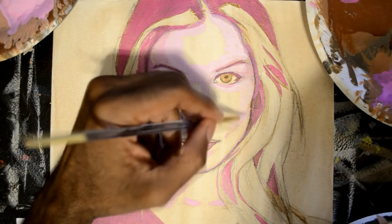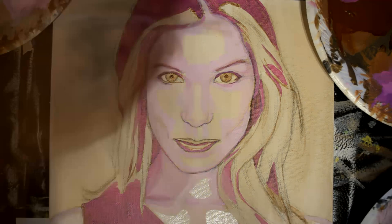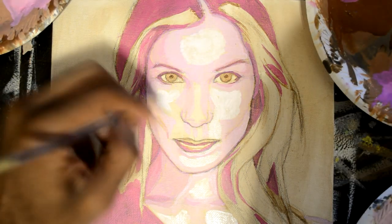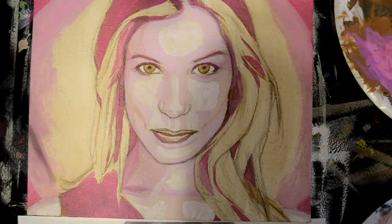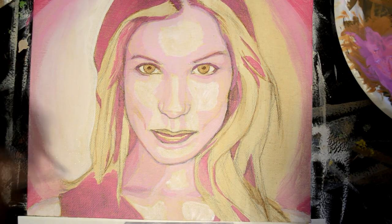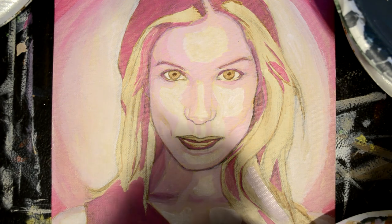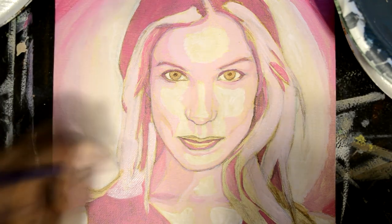I usually start off with a general idea because I get so many ideas that you have to kind of hone in on what you want to do. There's a world of things you could paint and an infinite number of ideas swirling around your mind at one time, so I have to rein it in.